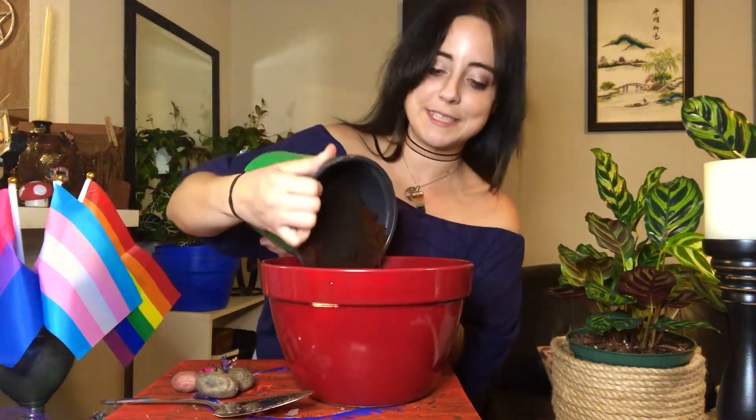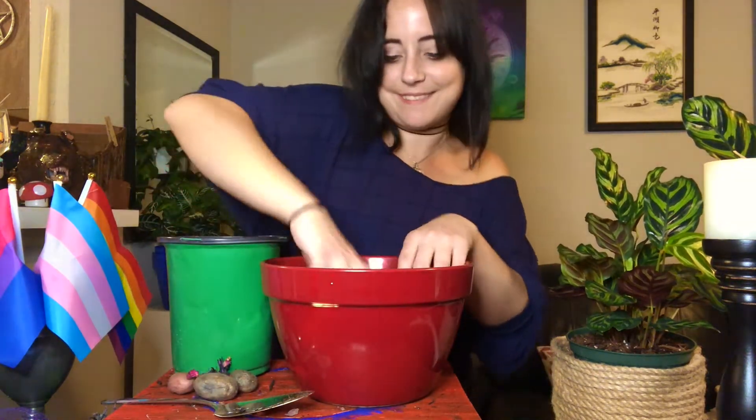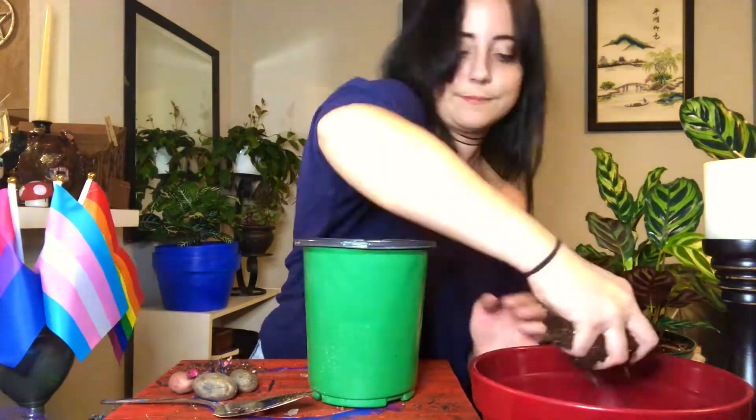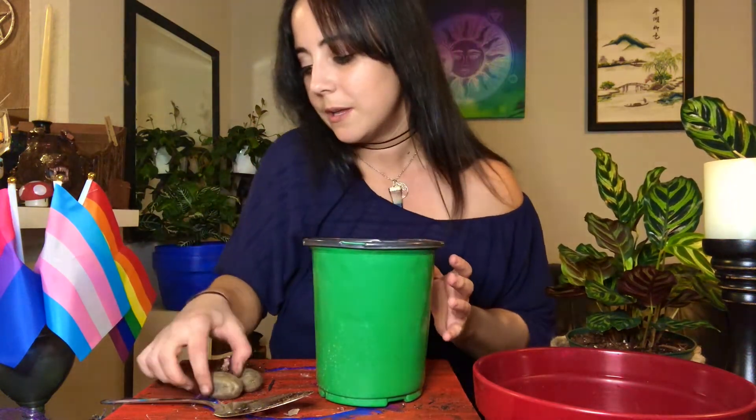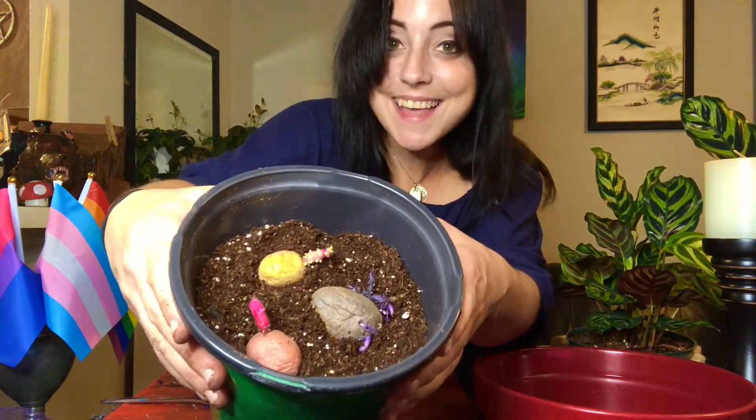A bowl makes more sense to mix it. So we mix it and then we add it. Now we stop because we want to plant them about one inch down. Before we add the top layer, we want to make sure to plant these guys. This one looks like it might develop more eyes, so we'll go ahead and plant the red one. The actual eyes are the ones that shoot up — they're not the roots, so keep that in mind when planting. We'll go with the purple one because it looks like it has the most eyes. And now the yellow one. Now we add more on top to cover them.